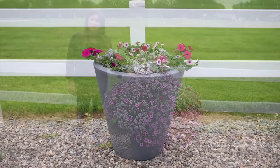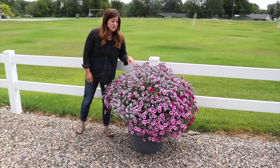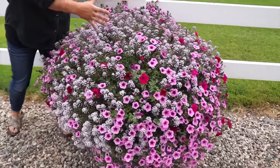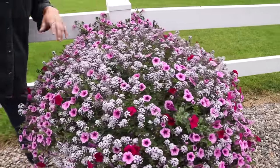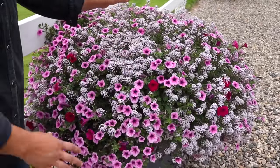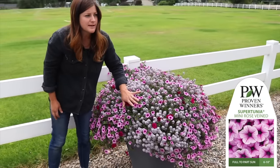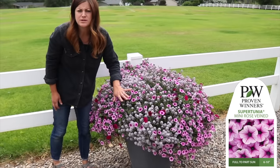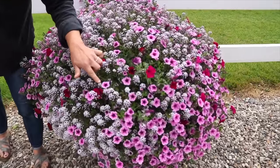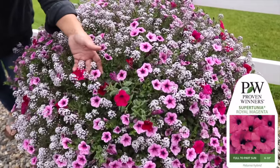So this is Erin's container. Here's the before, and this is what it looks like after. He designed this one without a centerpiece, which has been really interesting — it's actually very beautiful because you can see so many more flowers without the interruption of a centerpiece in the center. There is a Blushing Princess Sweet Alyssum — Lobularia — that has just incorporated beautifully with the other plants. There's Super Tuna Trailing Rose Vein, and it looks like a mini Bordeaux with a little bit more of a pink hue. And then there's Super Tuna Royal Magenta.